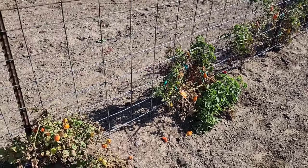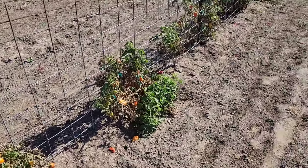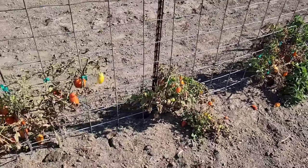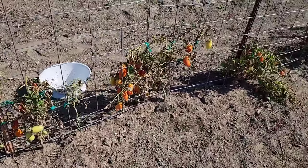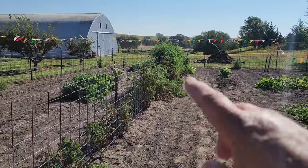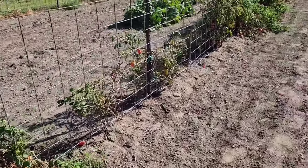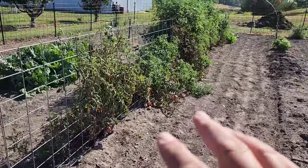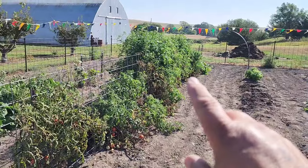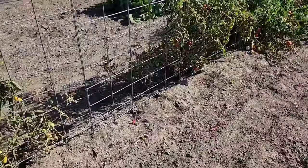Still getting tomatoes off of these — these plants just keep chugging along. They even got some green tomatoes on them. I was going to pull all these up. If you've been with the channel, you know these got hailed out. But they're just hanging on by their fingernails, so we're still getting tomatoes off of them. They're determinate, so they really just don't want to regrow like our big indeterminate tomatoes over there. The celebrities are kind of semi-determinate — kind of halfway in between — and you can see these vines aren't as vigorous as the complete indeterminate tomatoes.